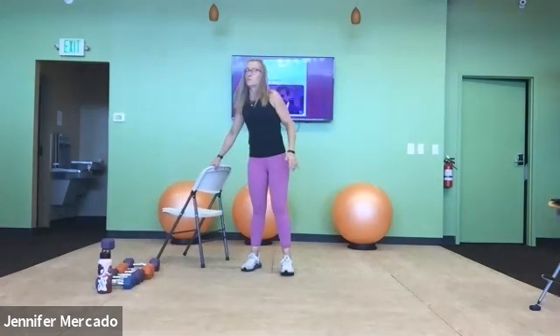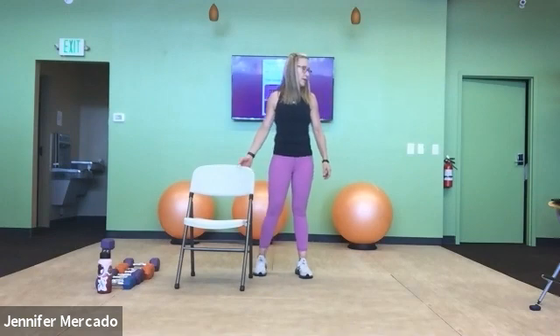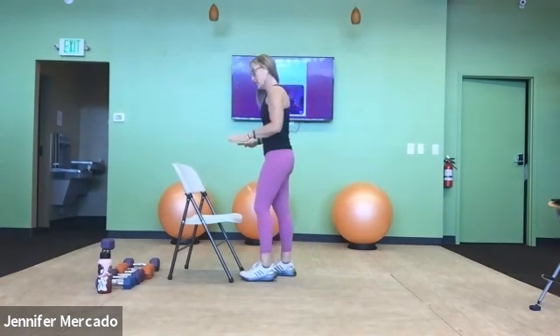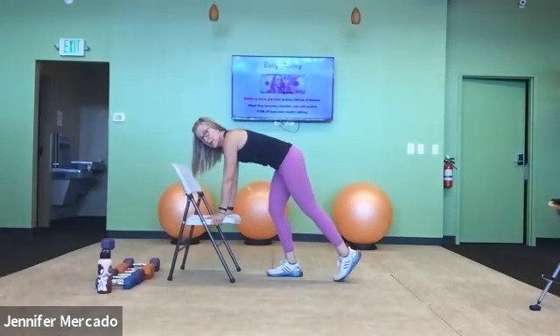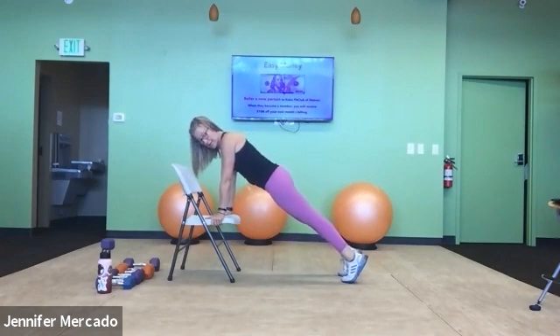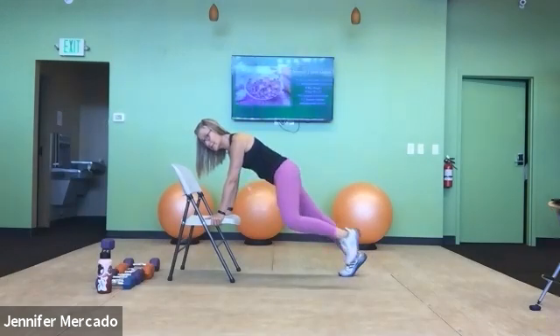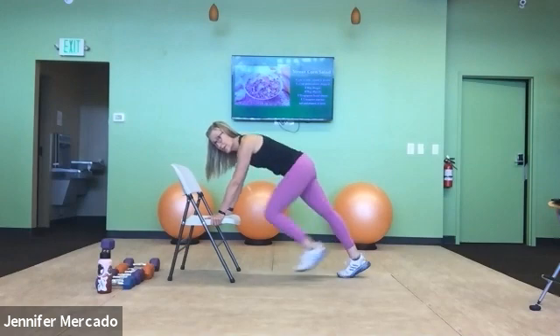Now we're going to use the chair for a chair plank oblique crunch. I prefer to do this at an incline with my hands down at the seat — it feels safer. Walk yourself out into your high plank, stacking your shoulders, elbows, and wrists. Then exhale and draw a knee toward the elbow. We'll start with our left — we have five. Inhale and exhale, contract and alternate: left, right, and left.